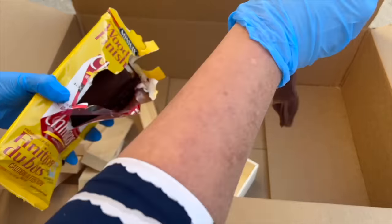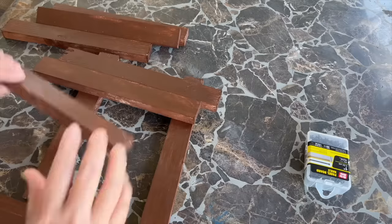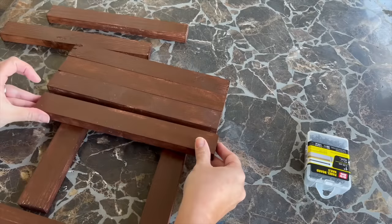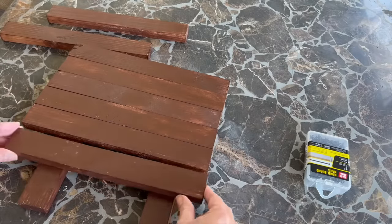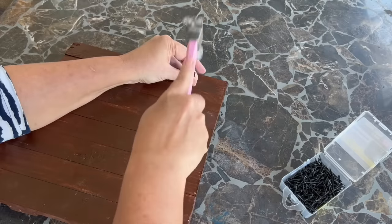I grabbed one basket and ten wooden pieces. I set to work staining them using easy staining cloths. Once they were dry, I set up two of the wooden pieces vertically and then added the rest of the wooden pieces horizontally. I used some one-inch nails and put those in place.